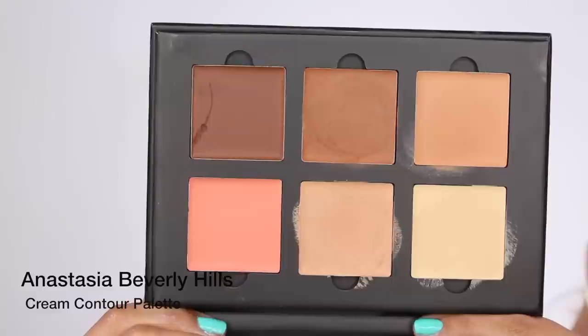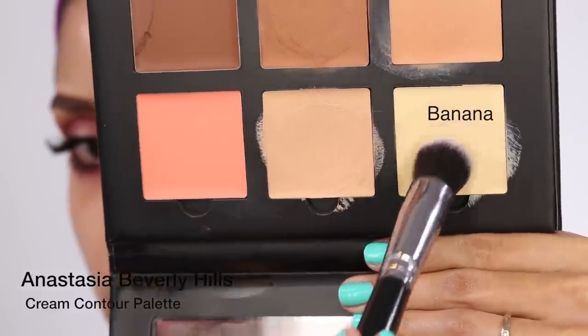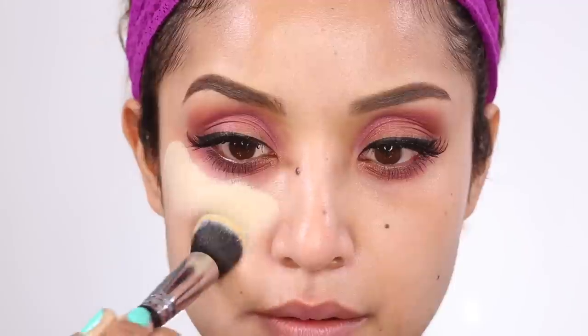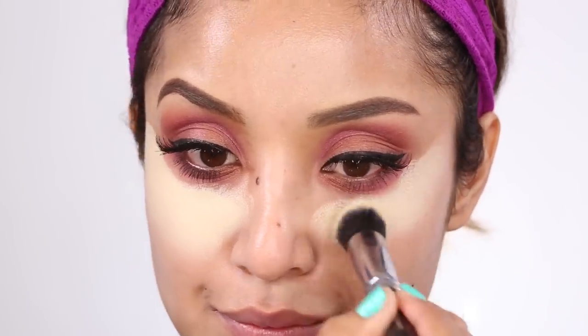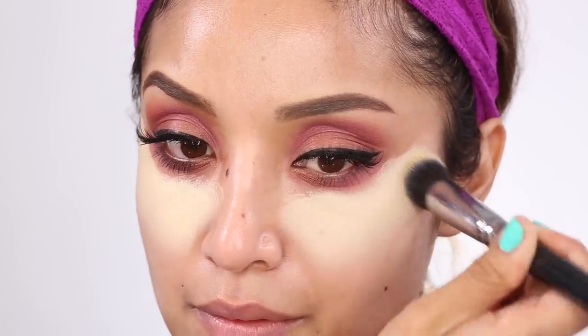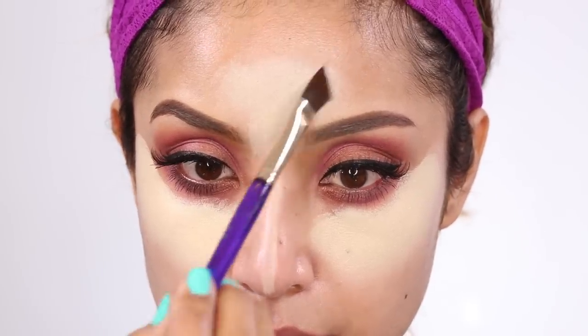This is the first time I'm using the Anastasia Beverly Hills cream contour palette — you can swap out the pans inside. I didn't want to do a full tutorial on how to use this since there are so many amazing videos out there, but I wanted to feature it. The first color is Banana, and I'm applying this right underneath my eyes and also in the center of my forehead to brighten up the overall center of my face.